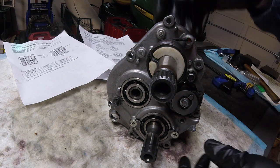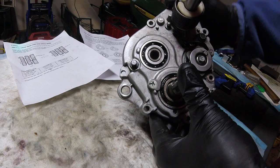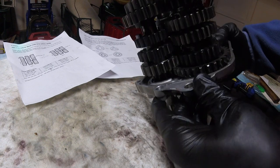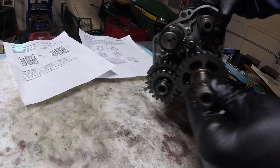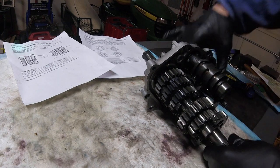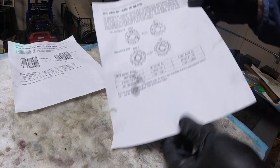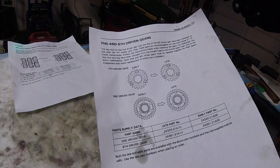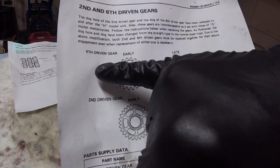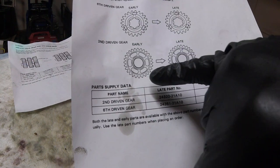Today I was lucky to get my hands on a 1986 Suzuki RG500 cassette gearbox, which is in very good condition. Unfortunately the only thing I failed to notice is I missed getting that third gear selection dog. What I wanted to show today is to do with these various recall and upgrade notices that Suzuki issued — basically, there was a change in the dogs on the sixth gear and the second gear.